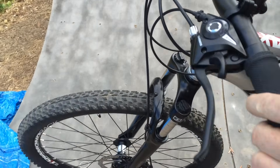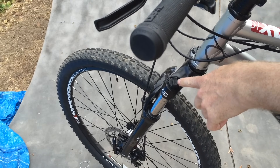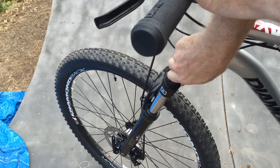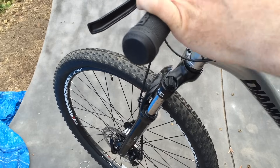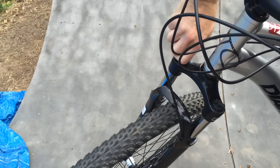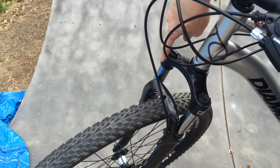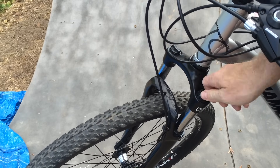On the caps of each fork leg there's a preload adjuster. You turn it clockwise to crank up the preload and it goes a half turn at a time — turn it half a turn until it clicks, then go to the other side and turn it half a turn until it clicks. Every time you do one, you want to do the other one. You don't want a thousand pounds of pressure on one spring and no pressure on the other or it will be wonky.